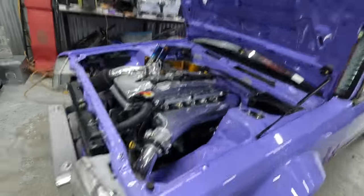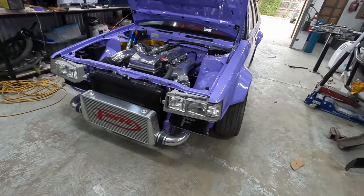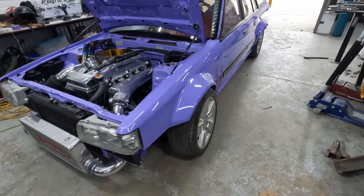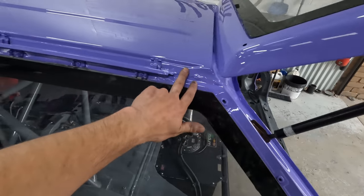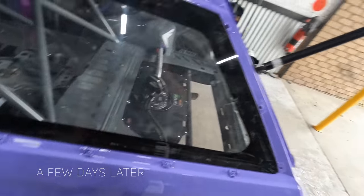Going to start getting the bash bars on, front and rear grill, get the front together, get the front bar and lip on there. Probably going to put the whole body kit, wheels — everything together. I need to see it looking cool. Got the wing to go on, got a bucket load of trims to put on, which I'm not looking forward to — all around the windows, all around the windscreen. Half tempted to just get the windscreen guy to come. Got some racy mirrors to put on too.